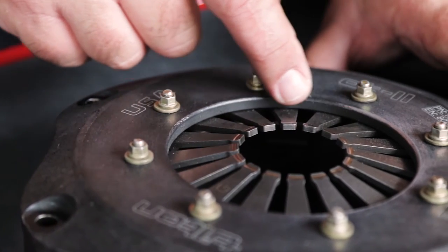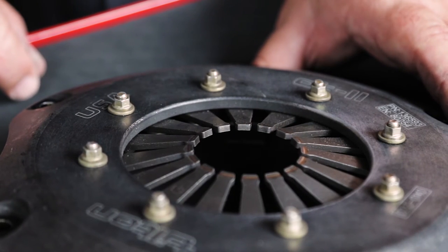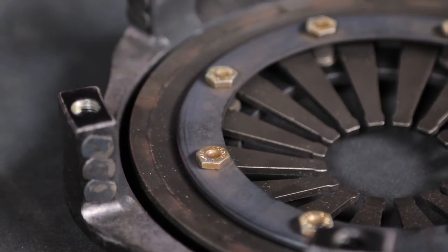Overstroking is typically caused by not using a properly adjusted clutch pedal stop, and the spring should be replaced. Lastly, check the spring retaining hardware to make sure it is not loose.